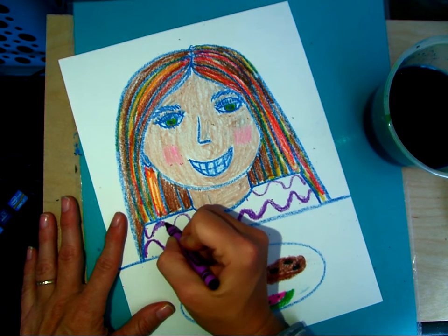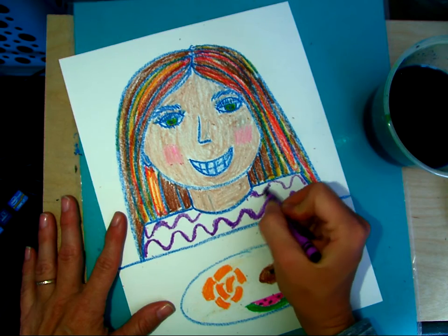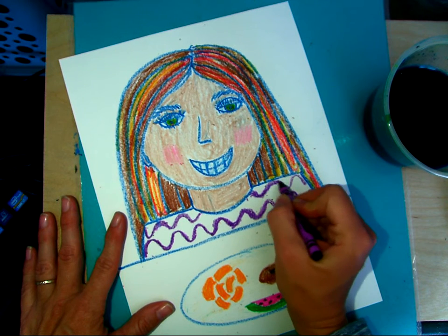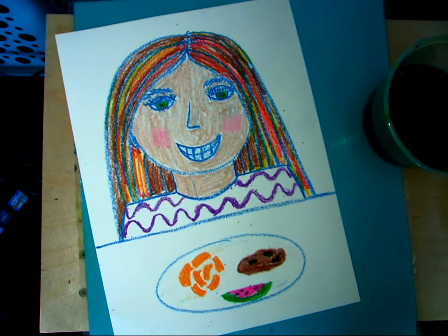We'll probably finish this up after we do our turkey project - I'll post this one. Because I want everyone to be able to draw a fun turkey for Thanksgiving. So there's that.